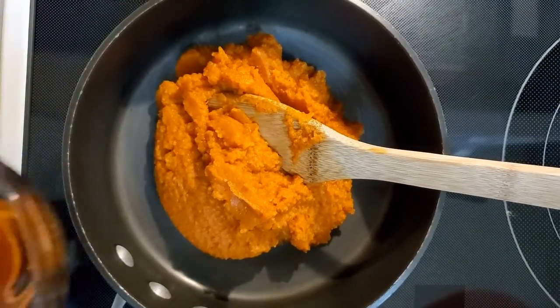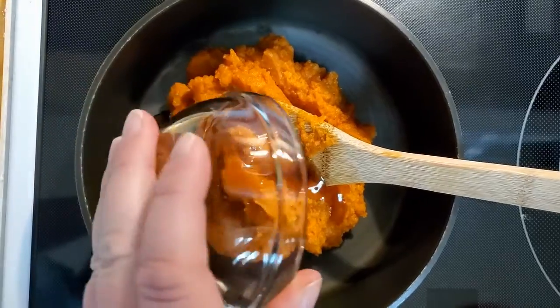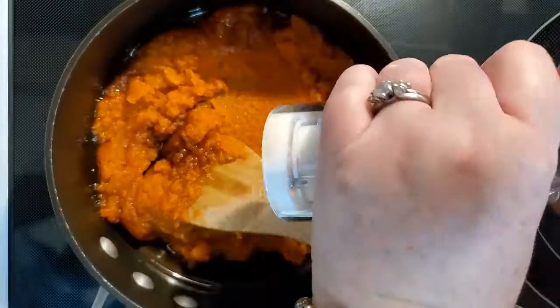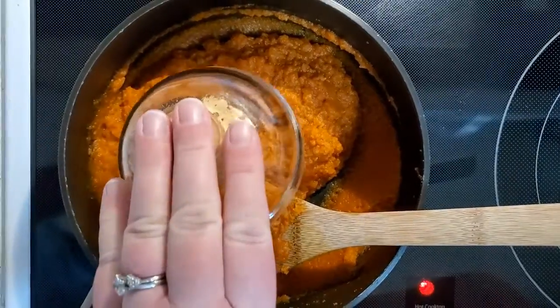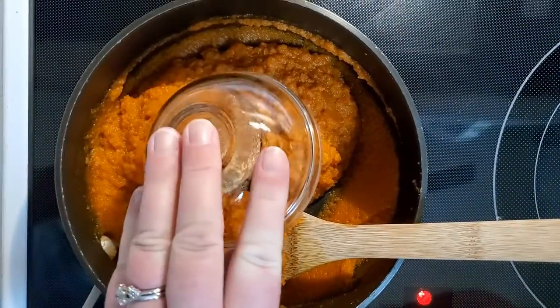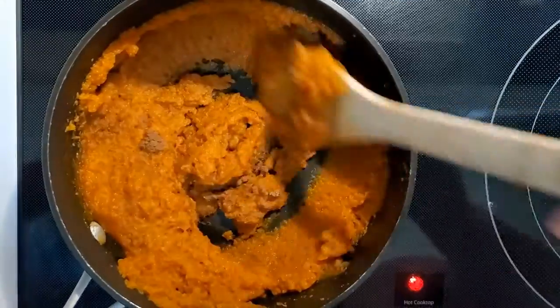In a medium saucepan, warm two cups pureed pumpkin, one-third cup maple syrup, one teaspoon vanilla, a little sea salt, one and a half teaspoon cinnamon, one teaspoon ginger, and one teaspoon nutmeg. Get that all mixed together well and let the flavors warm and blend for a bit.